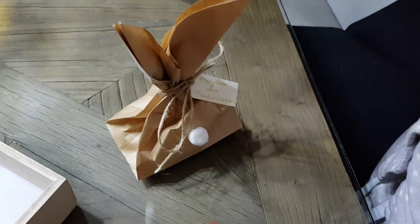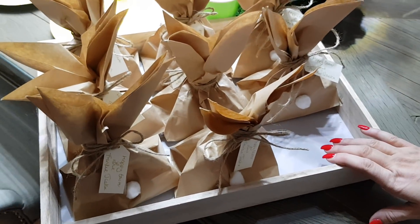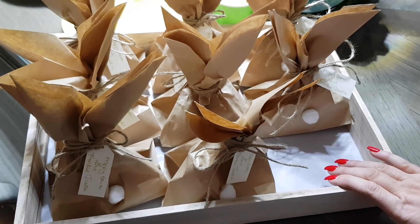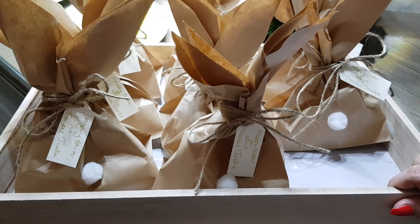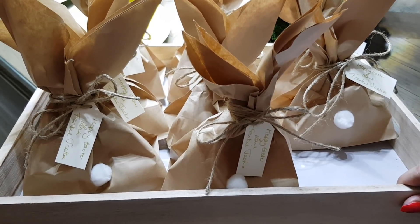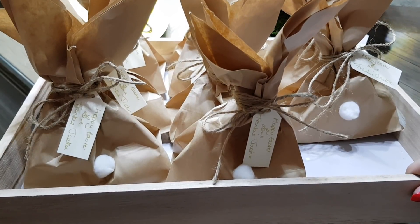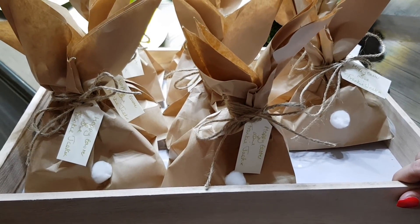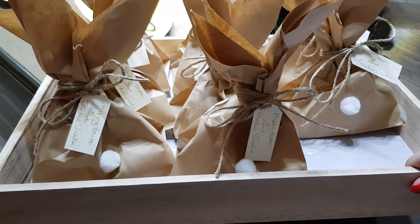I'll chop the bow down in a moment and then I'll put them all into here. So I've got 22 of them, I've got a couple of crates, and these are going to be delivered to all Frankie Jack's little nursery pals. Such a really easy idea, dead, dead cheap as well — just saying Happy Easter to all his little mates.